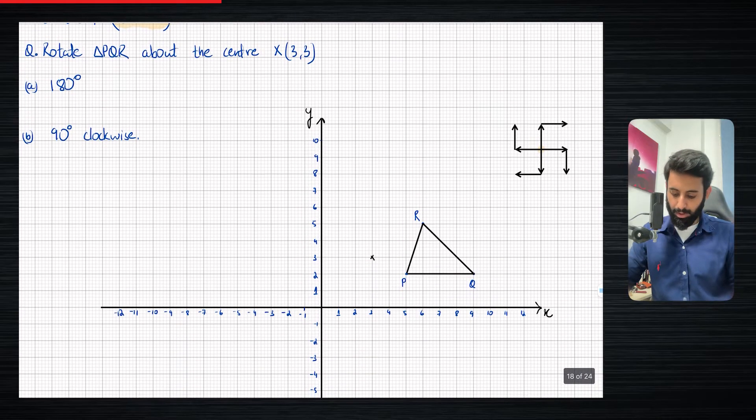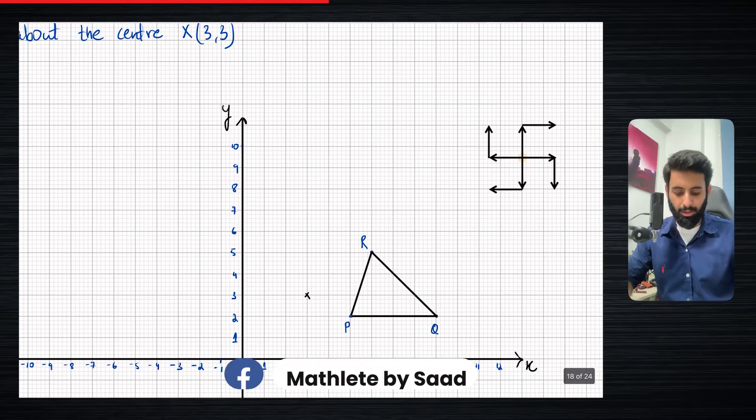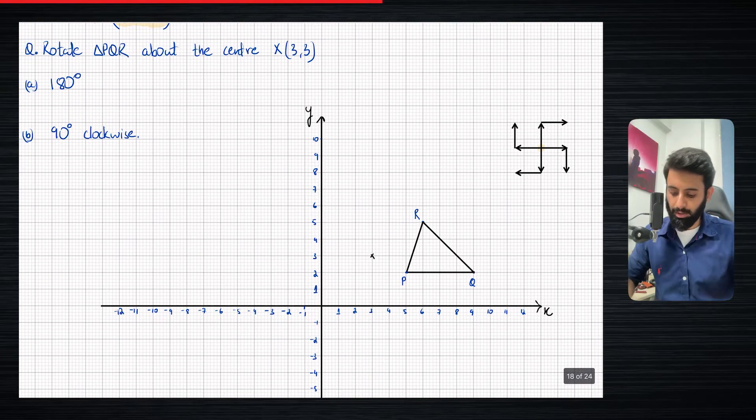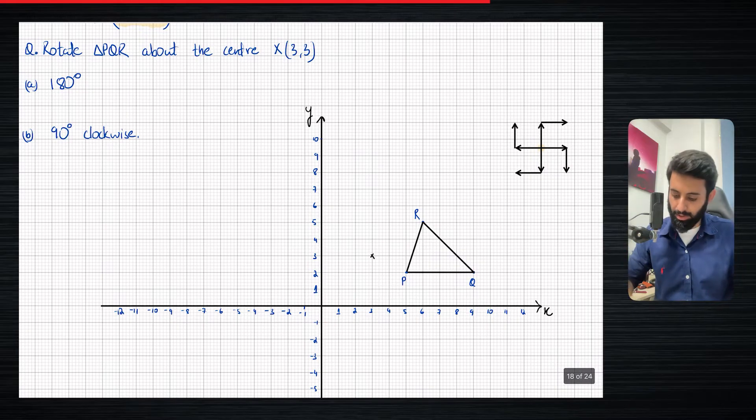We have a triangle over here, PQR, which we're going to rotate about the center X(3,3). So that means (3,3) is our center of rotation. We're going to use this sign and rotate it 180 degrees and 90 degrees clockwise. Initially we were just rotating points, but this time we're going to be rotating an entire shape which is made up of points, so it's as good as rotating points.